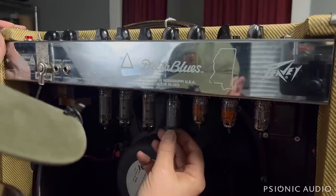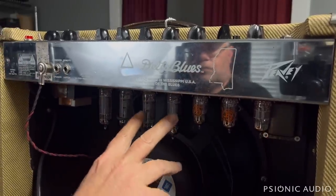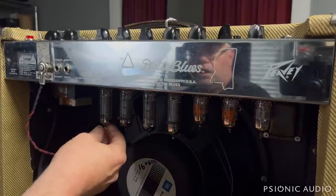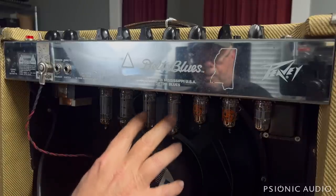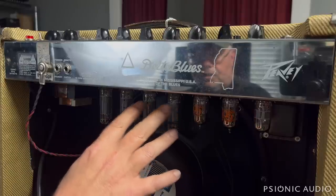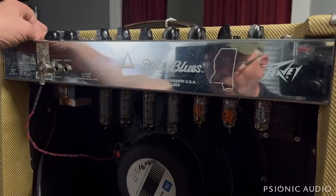It doesn't really matter how you think of it, but what you want to do is have the total current draw of the tubes on this side match the total current draw of the tubes on this side. Before, with one pair that might be matched to themselves here and one pair matched to themselves here, there was no guarantee that both sides were matched. Let's power it back on and see if that hum has gone down.